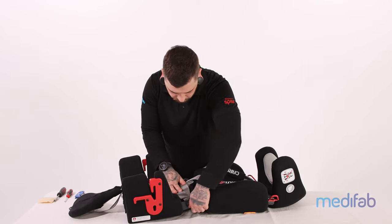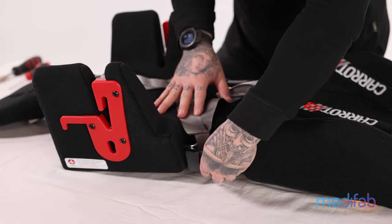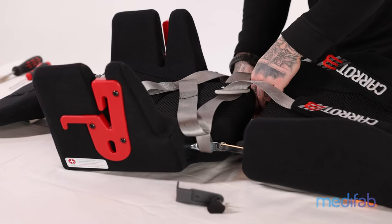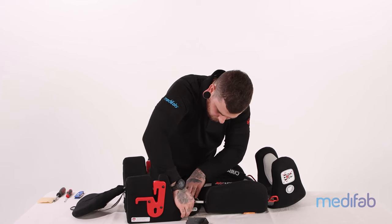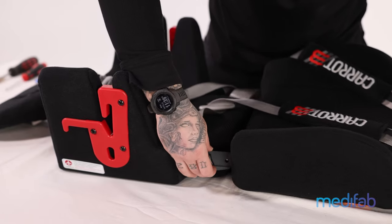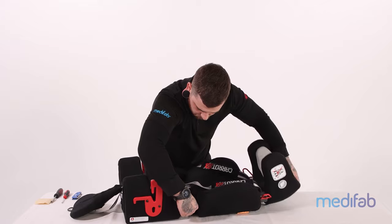Now remove the wing knobs and reinstall in the opposing hole. Insert the wing knobs into the backrest bar and corresponding hole on the seat depth bar.